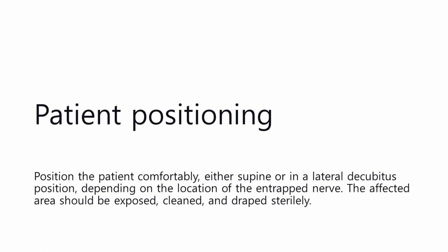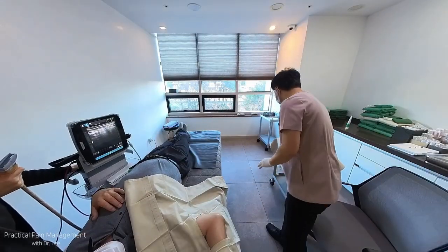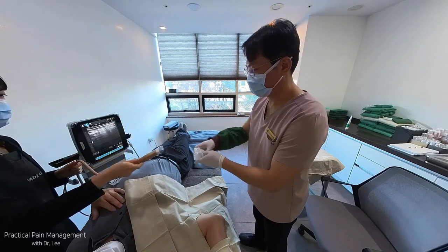Patient positioning: Position the patient comfortably, either supine or in a lateral decubitus position, depending on the location of the entrapped nerve. The affected area should be exposed, cleaned, and draped sterilely.